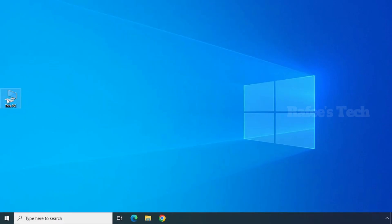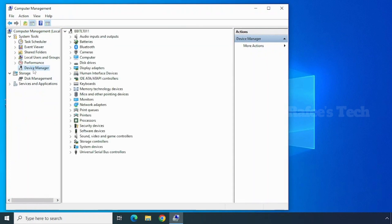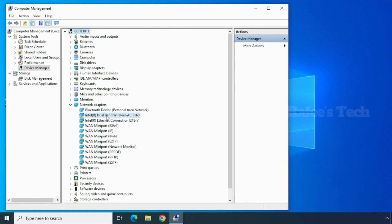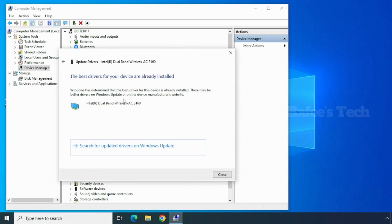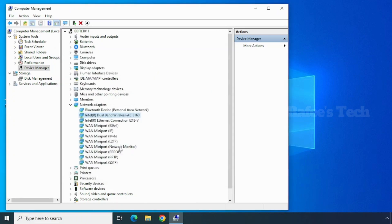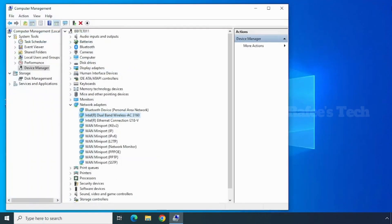Right-click on 'This PC' and click on Manage. Click on Device Manager, then click on Network Adapters and right-click on the wireless adapter. Click 'Update Driver,' then click 'Search Automatically for Drivers.' If it shows the best drivers for your device are already installed, click 'Search for Updated Drivers on Windows Update.' If any updates are available they will show there and you can click Install. After that, try to check your Wi-Fi.